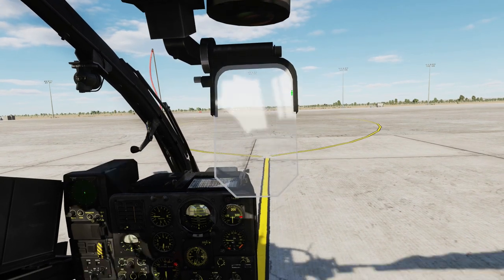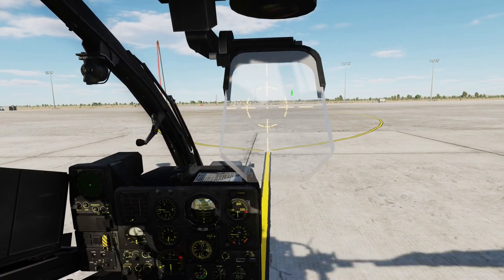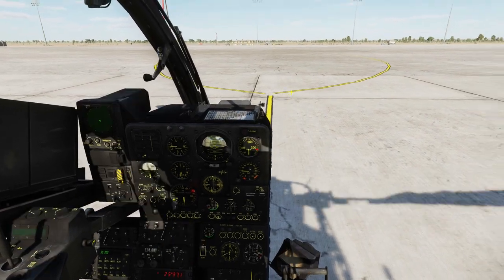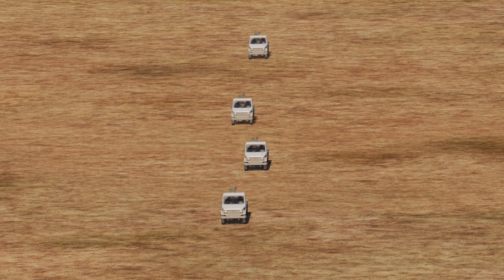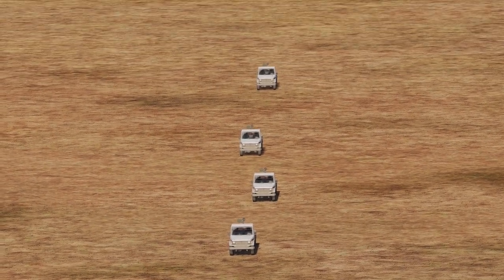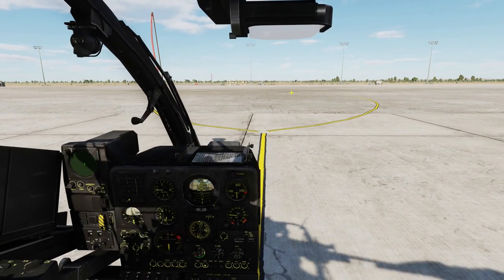Put down our sights. So at this point we are ready to depart. Out here I have placed a couple of technicals that we are going to shoot at. Let's take up and head out.